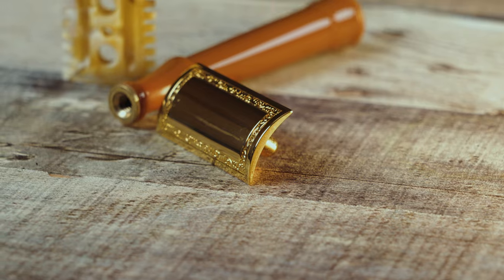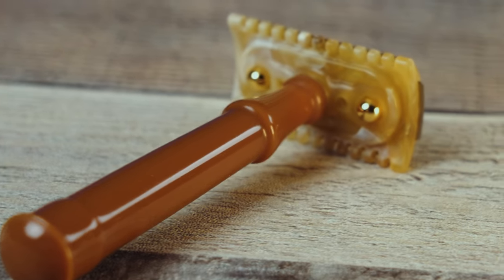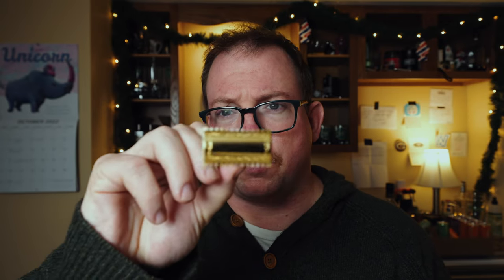Gold-plated brass top cap and a Bakelite handle. It's very solid, in fact. Typically with me and Bakelite handles — Bakelite razors — I am kind of skeptical because the weight is less than I prefer. It's a lightweight razor typically. But so far the weight on this feels good in my hand.